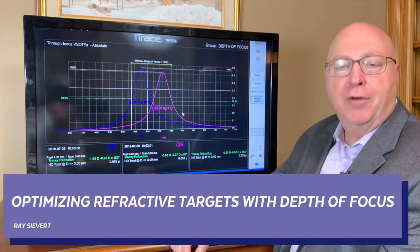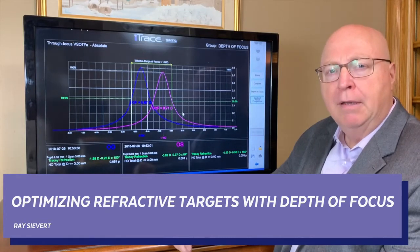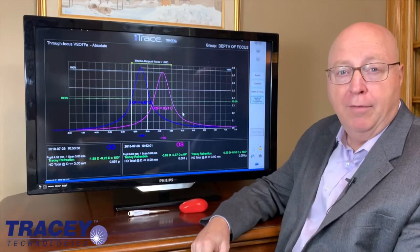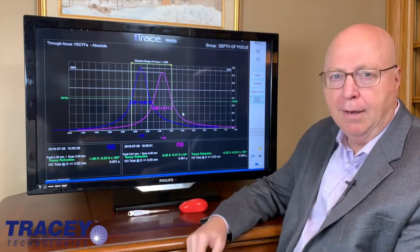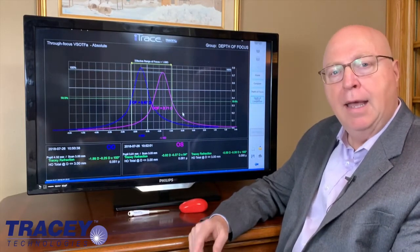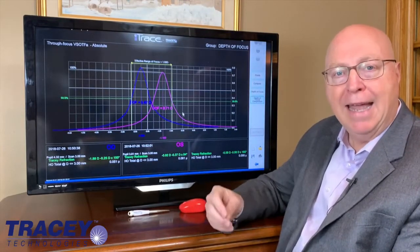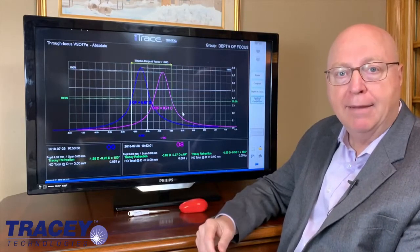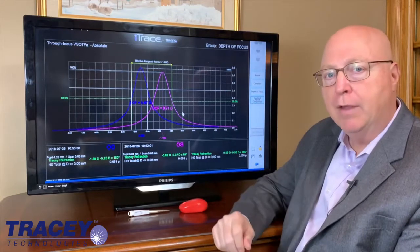Hi, I'm Ray Sievert with Tracy Technologies. Today we're doing a case presentation that gets us into the world of depth of focus. What is depth of focus and how do we correct it? Not many people really understand it — it's complicated optics. However, one of the things the iTrace is really good at is taking complicated optical problems and displaying them in a way that makes sense. I hope you'll understand this depth of focus comparison display after we go through this.